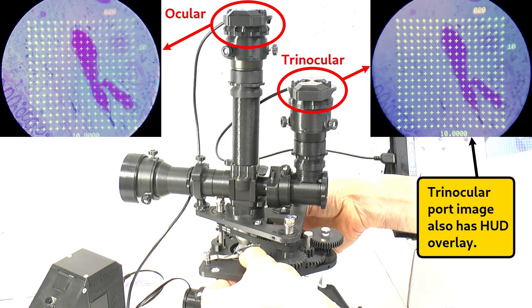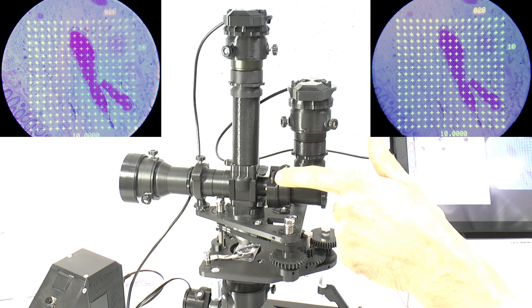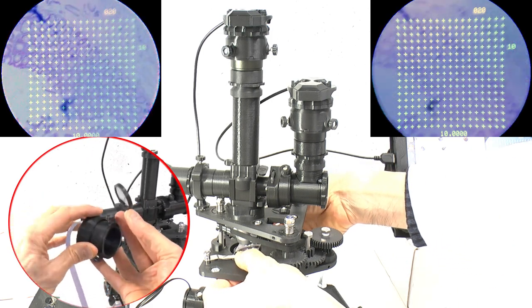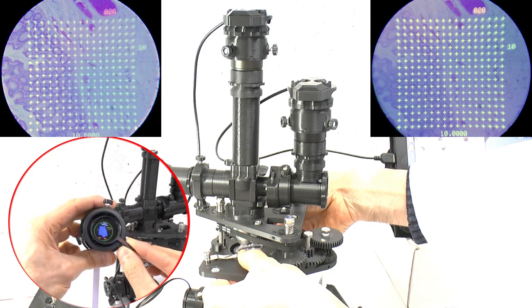So how does the trinocular camera port help, since the image here is also contaminated by the HUD overlay? The answer is to use the trinocular port's rotatable polarizer to optically erase the HUD from the image in this port only. This works because the HUD is generated by a TFT display module and the light from the TFT display used in Puma is linearly polarized.